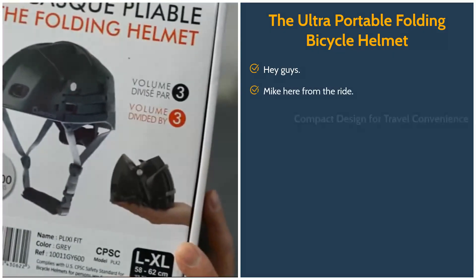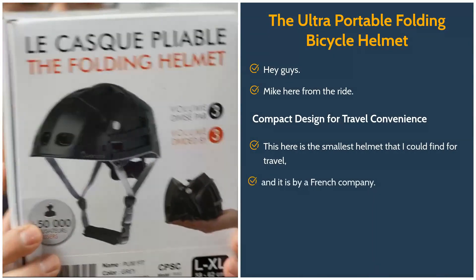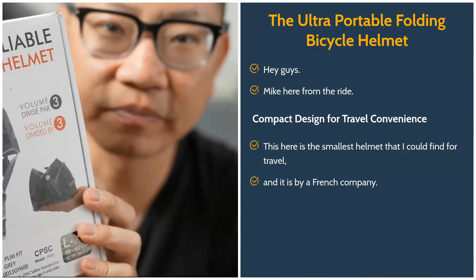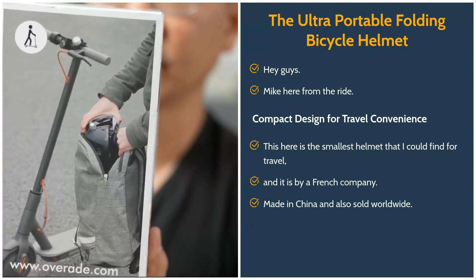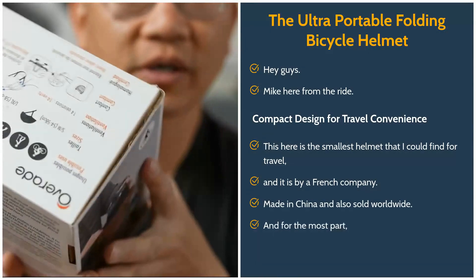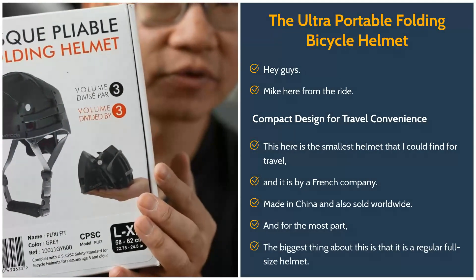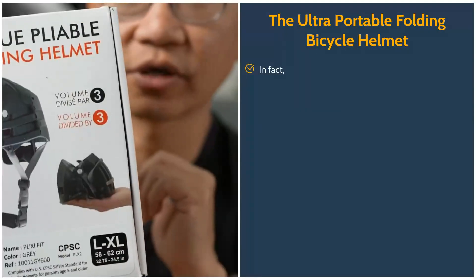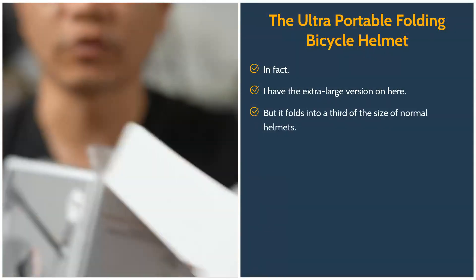Hey guys, Mike here from The Ride. This here is the smallest helmet that I could find for travel. It is by a French company, made in China, and sold worldwide. The biggest thing about this is that it is a regular full-size helmet — I have the extra large version on here — but it folds into a third of the size of normal helmets.